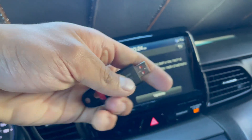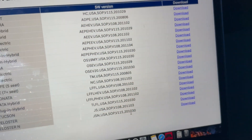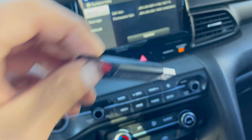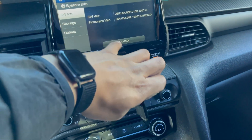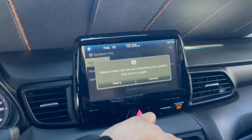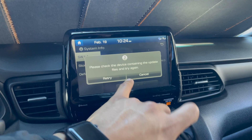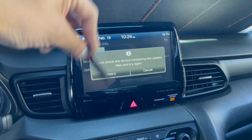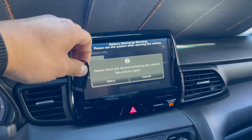What we're going to do is get a USB flash drive, download the file, copy it to the flash drive, connect it to the car, and then hit Update. Because if we hit Update right now without anything plugged in, it's going to say 'Please check the device containing the update files and try again.' So it needs the USB drive containing the update files to complete the update.